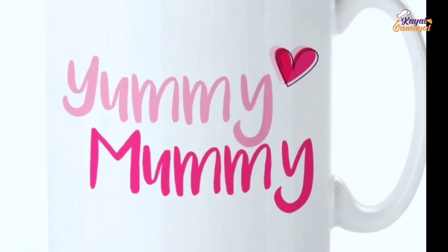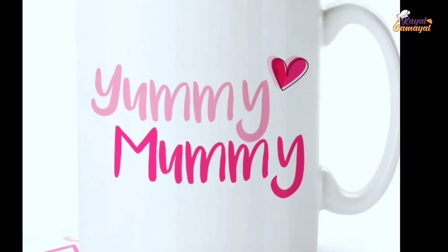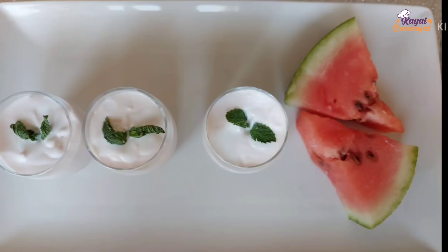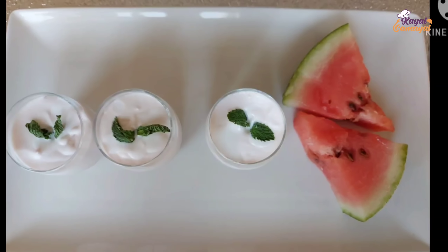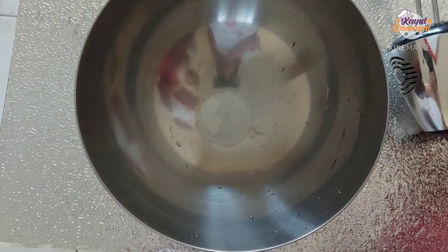Assalamualaikum! Hello everyone! My name is Yummy Mummy Tamil. We are going to make watermelon mousse with three ingredients. This recipe will be very easy. Here are the ingredients: whipping cream, condensed milk, and watermelon juice.